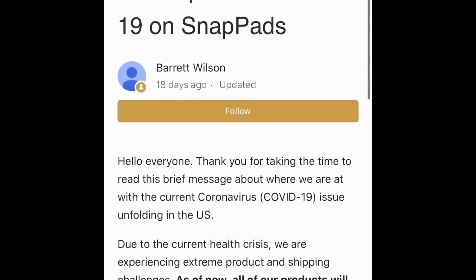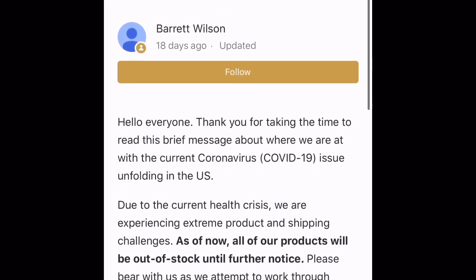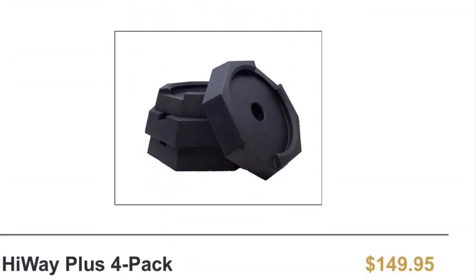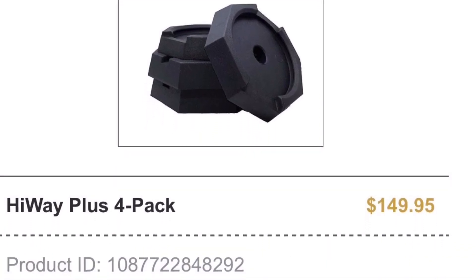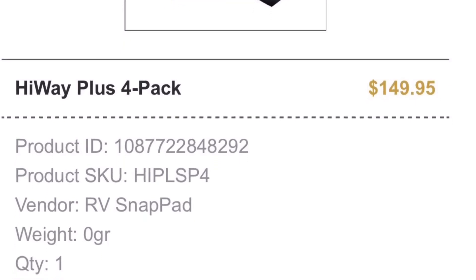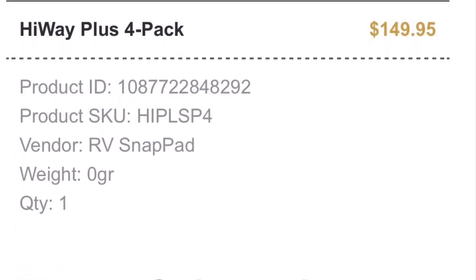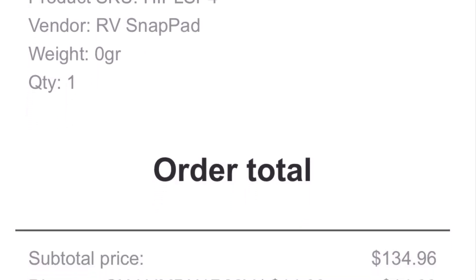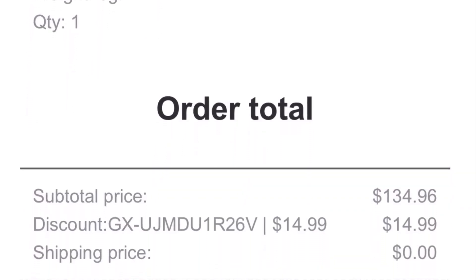Currently they are all out of stock due to COVID-19; however, we were able to get an order in prior to their shortage. We did pay $134 for our set of snap pads. Snap pad itself is a wonderful company that also offers a military and law enforcement discount. I will leave a link to their website in the description below.